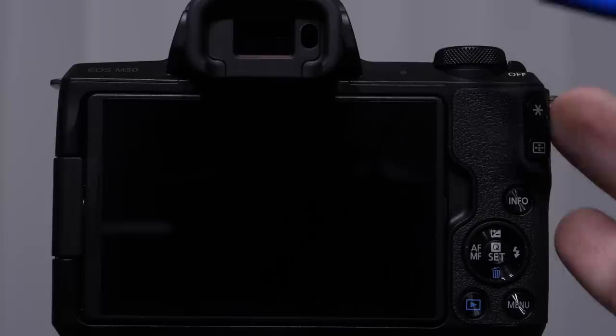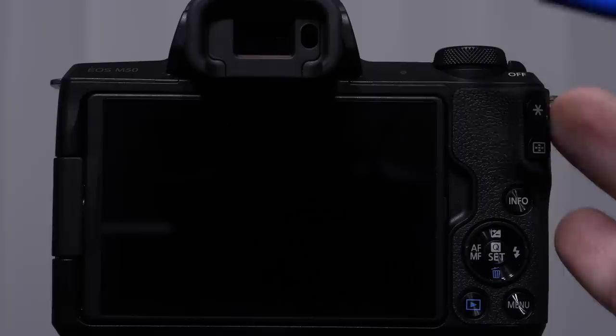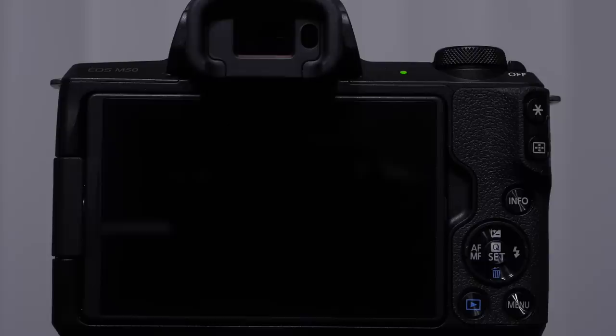I want to point out this little green light flashing — this means the camera is in standby mode. If you don't shoot, it's automatically going to turn off the monitor. If you tap the shutter button, that's going to wake it back up. When we go into the deep menu, there are a couple things I want you to change.